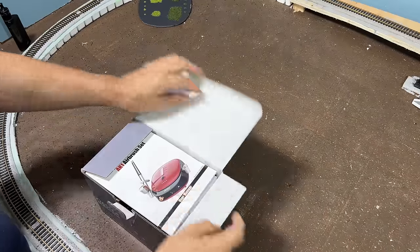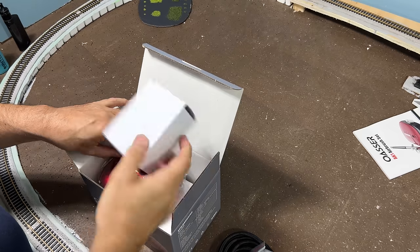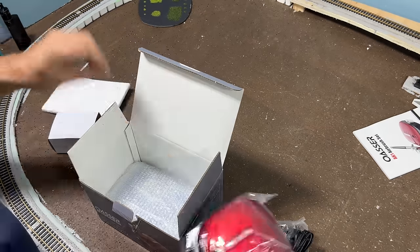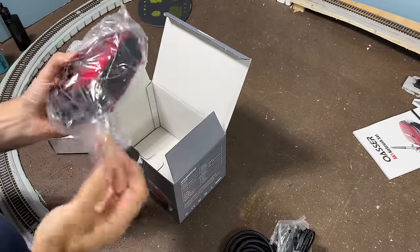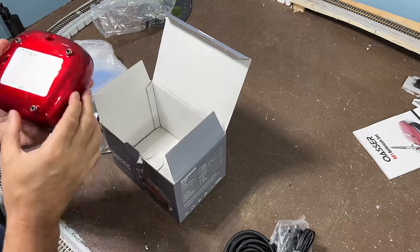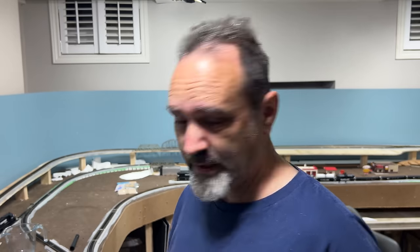Let's see what's in this airbrush kit, shall we? Oh, wow. I hope you enjoyed that extensive review. Hey, if you want to pay me to do your advertising, pay me. Right, let me throw it together and see if it works.